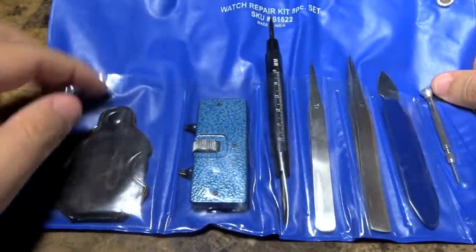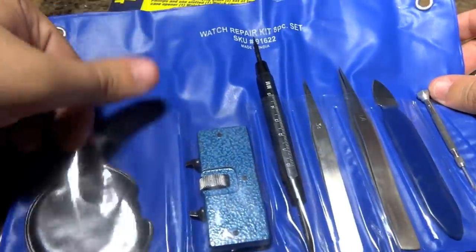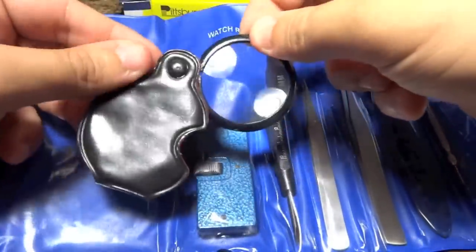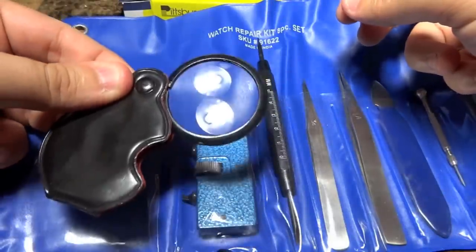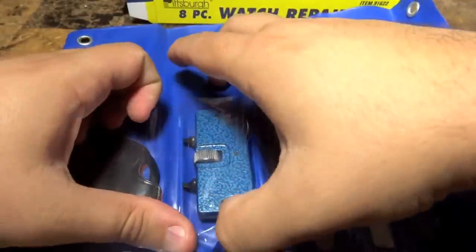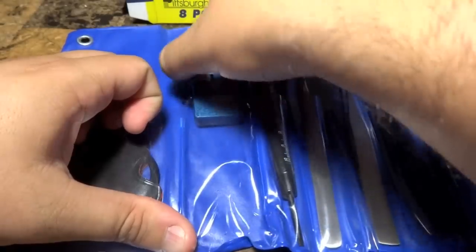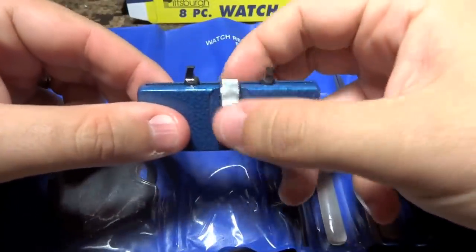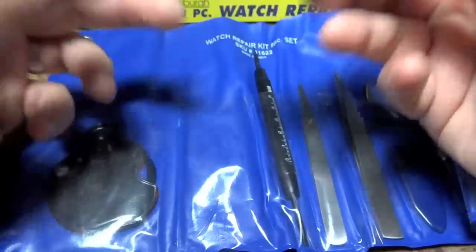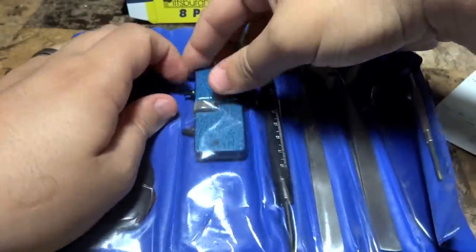Of course, you have the magnifying glass — if you've got to see something small while repairing a watch, there you go. You have the magnifying glass, and if you guys don't know what this is, this is a case-back opener. It's an essential tool.